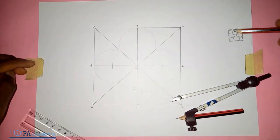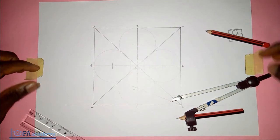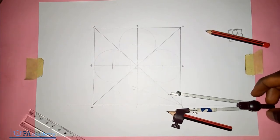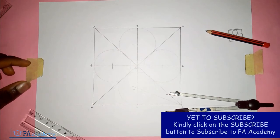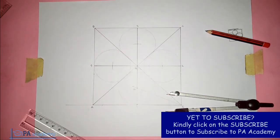That's it for this video on how to draw four equal circles inside a square so that each touches one side and two other circles. If you find this video helpful, kindly click the like button. If you want to subscribe to PA Academy, click the subscribe button, and I'll see you in another video. Thank you.